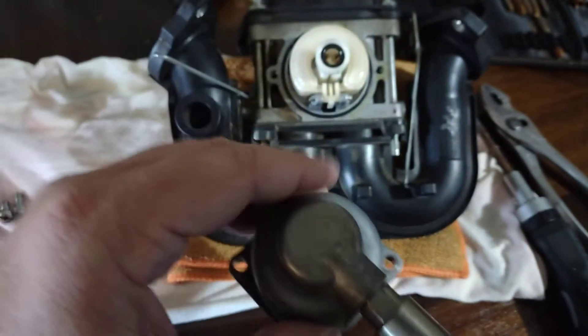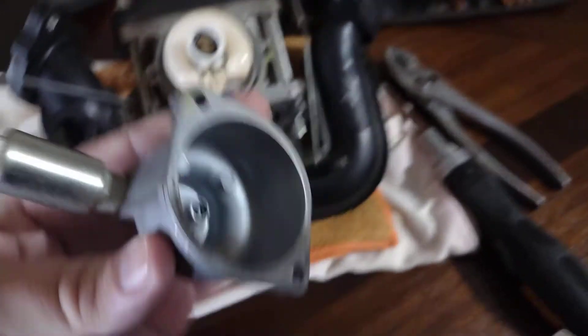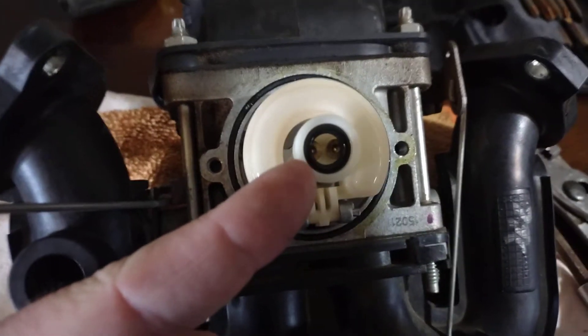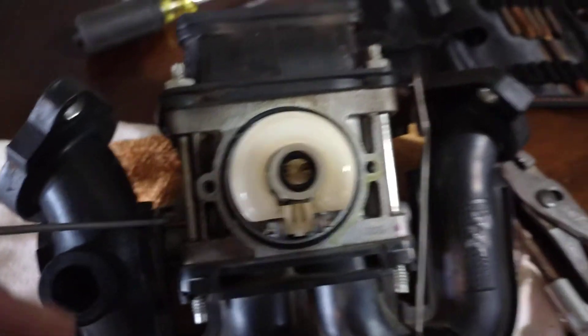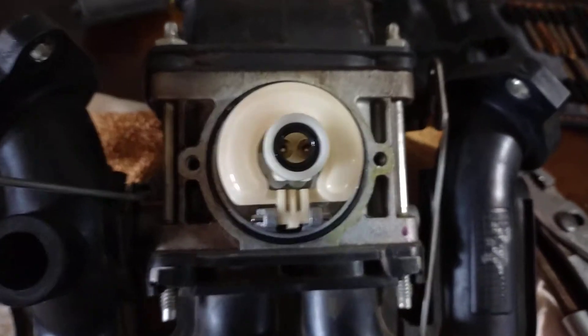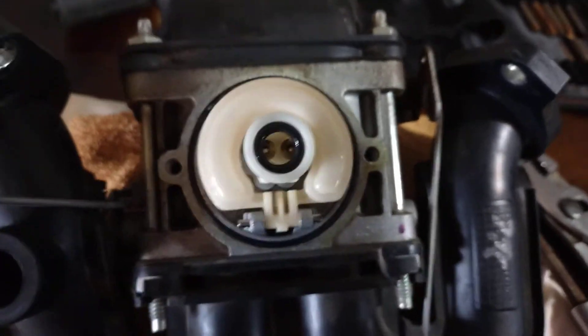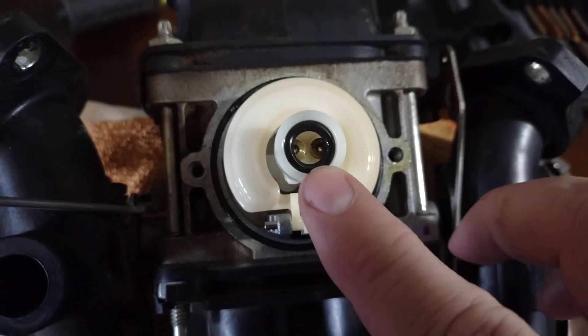It feels like it doesn't want to come off because of that rubber gasket — the seat up in here has a little nipple sticking out that sticks down into it. I thought, oh man, is there a spring or something? But it's not. Just kind of pull and maneuver it up. Anyway, extremely important: this little ring here on my finger will come out with just a little screwdriver or whatever you want.